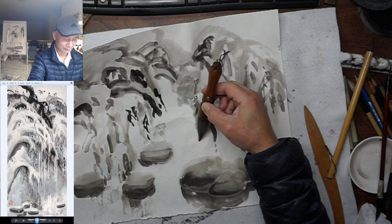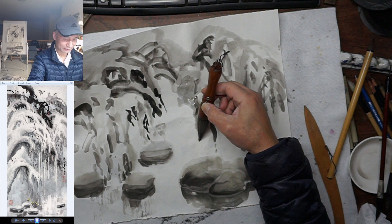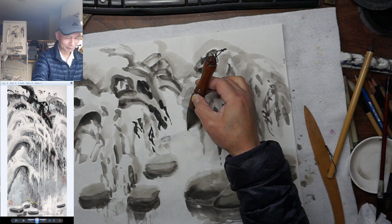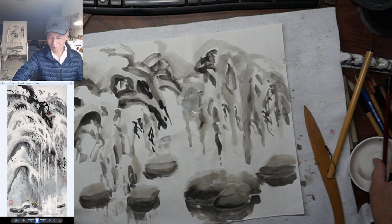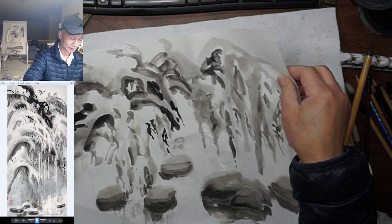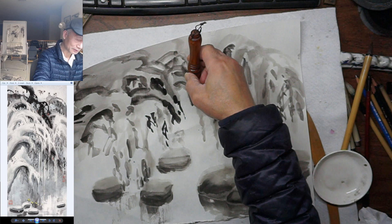So you have to lean the paper to let it drip downward. Try to use the brush to guide that, or you can kind of fake it. Put a pool of water on top, then lean the paper and guide it to let it drip.